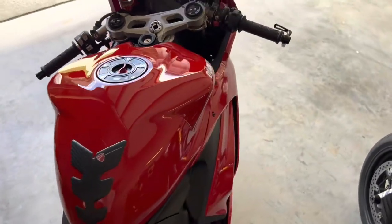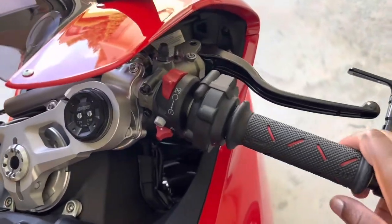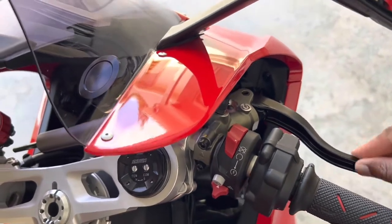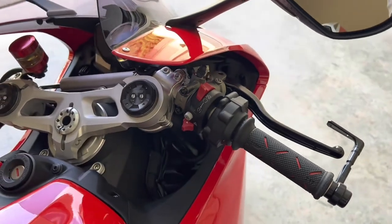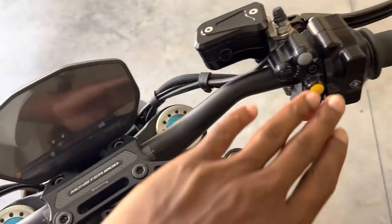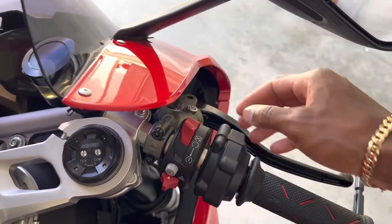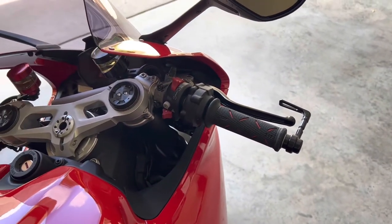Coming around to this side, we're supposed to have the master cylinder RCS 17s cosacorta for the brakes, but they won't fit because of all this housing. So I ordered a piece from Ducabike — it's basically like this piece right here — it has all the buttons and housing built into one unit to give more room so the master cylinder can fit.